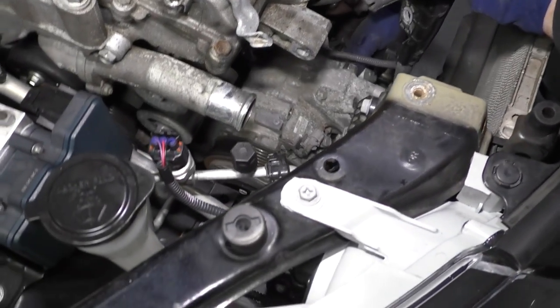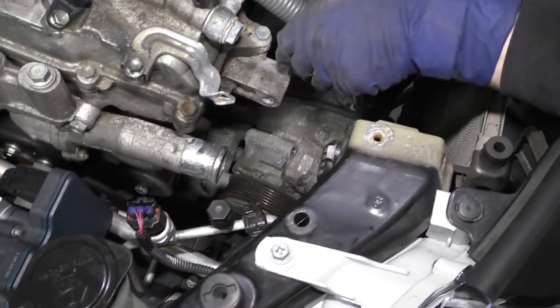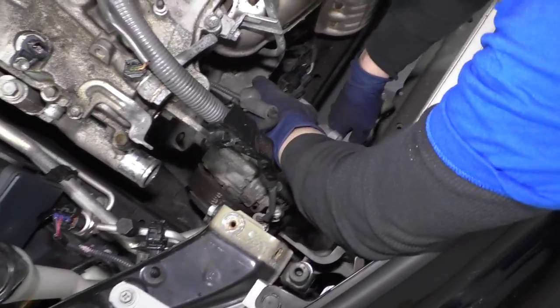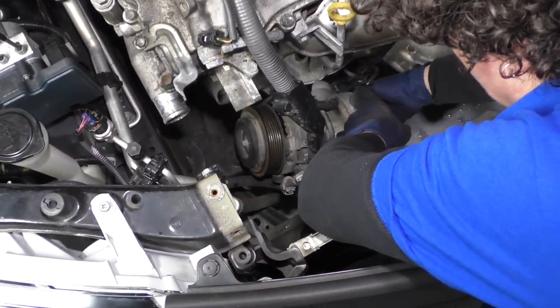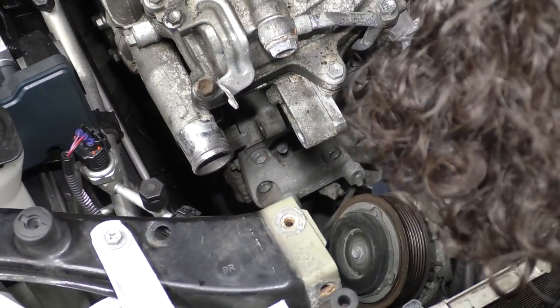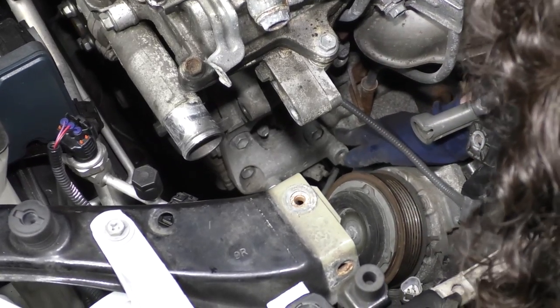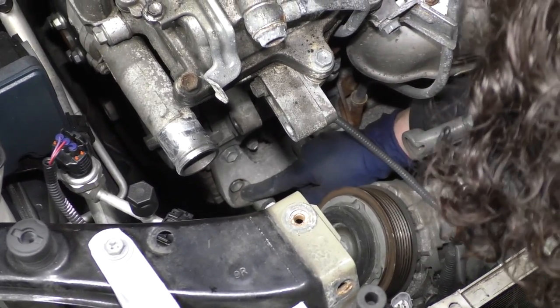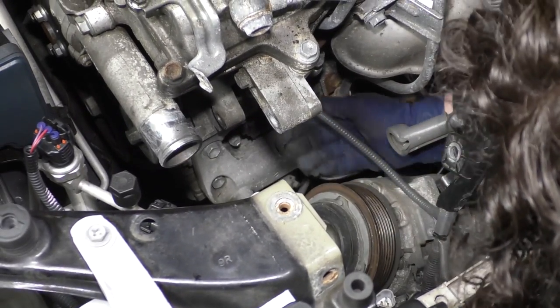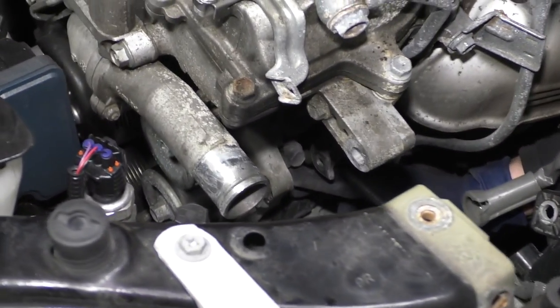Now we're going to take this AC compressor, lift it up and pull it back some, and let it rest down on that cross timber. So the bracket we're replacing is the SIRP belt tensioner — it's held by five bolts: one, two, three, four, and then five.